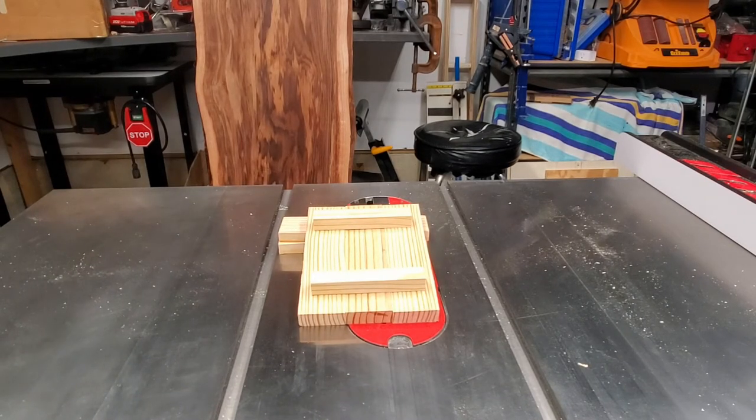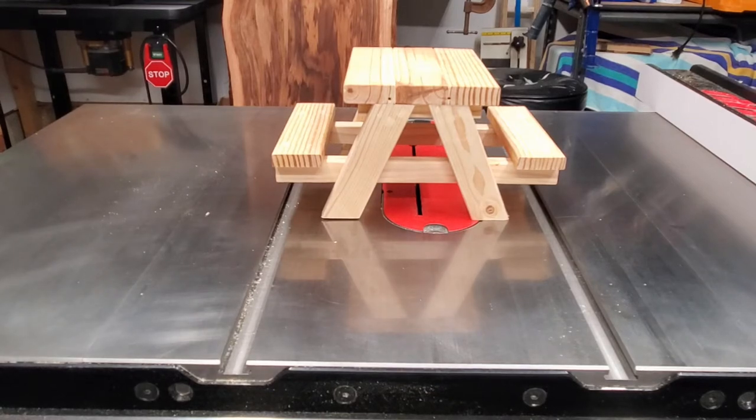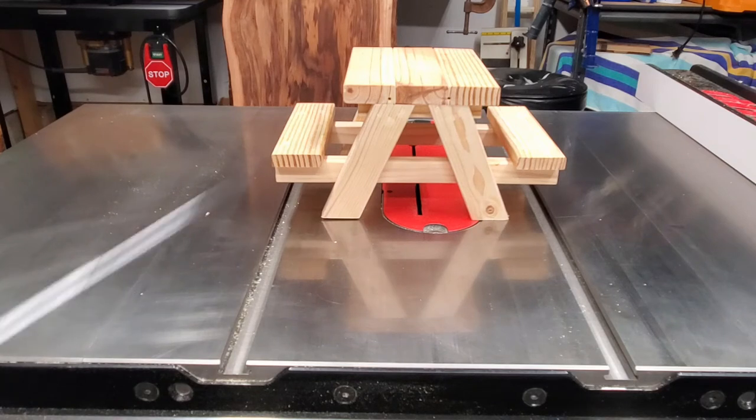Now let's move on to step three: the table legs. In step three we're going to build the table legs. You need four table legs and the dimensions are as follows prior to cutting the angles: six inches will be the length, inch and a half will be the width, and the thickness is three-quarters of an inch. Once you get that all cut, you want to set your angle to 22 and a half degrees. Once you set your angles, the actual dimensions will come out to be approximately between five inches to five and one-eighth inches in length. Let's move on to the cutting scenes.